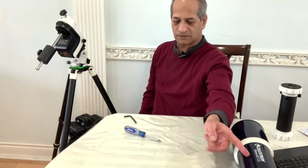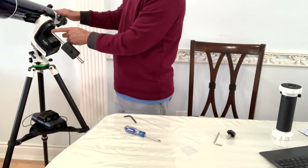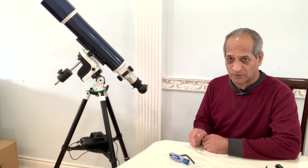Next we will attach the scope back. You can loosen the screw and bring the scope to its proper position. After this is complete, the mount becomes a German equatorial mount.